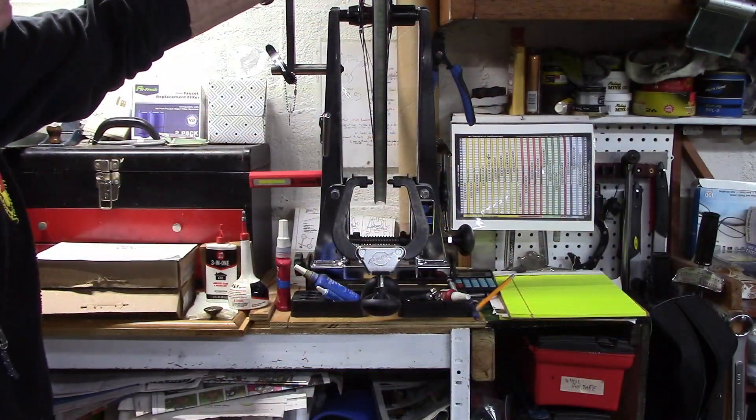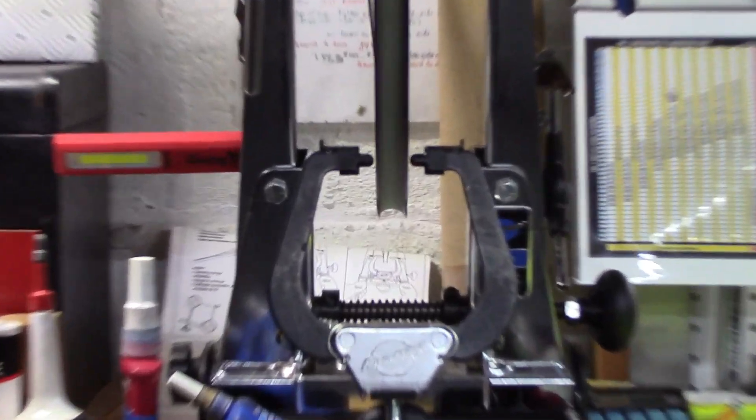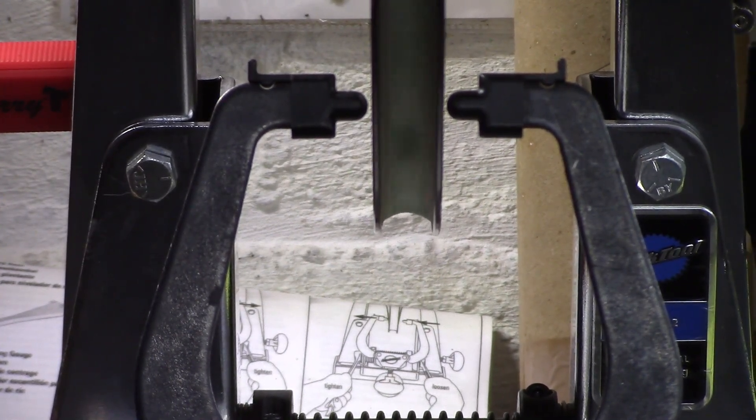The wheel was still rideable, and as we spin it on our truing stand, we can see that it's not dramatically out of true. So our next step is to check the tension of each spoke.